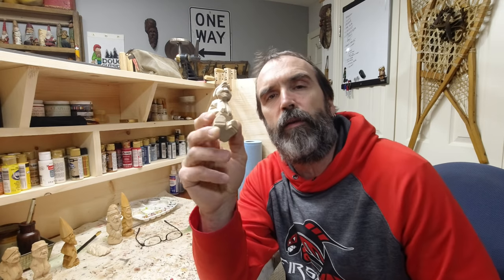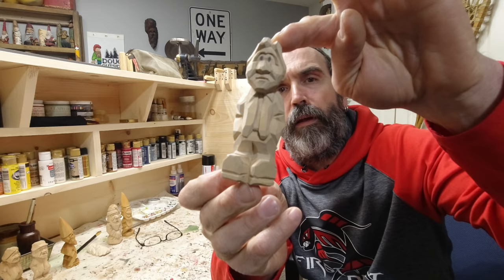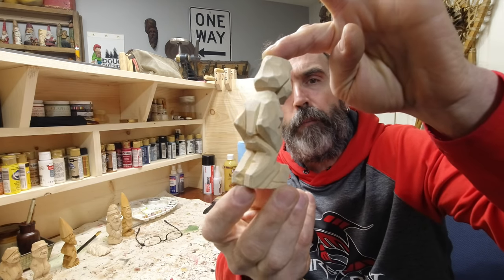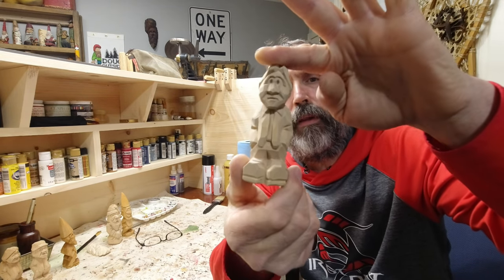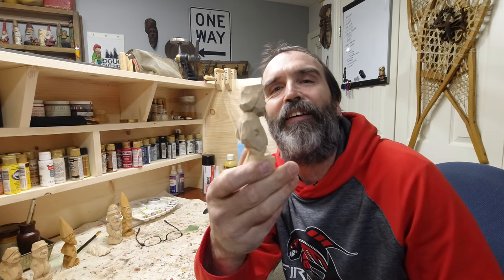Welcome back to the channel. Today we're going to paint this little carved man. If you missed it, there's a video just on its own of carving this fella, but today we're just going to paint him up and finish him. You say, Doug, you already have videos on painting and finishing — yes I do, but I keep doing things differently, so until I keep doing things the same, we'll just keep making videos.